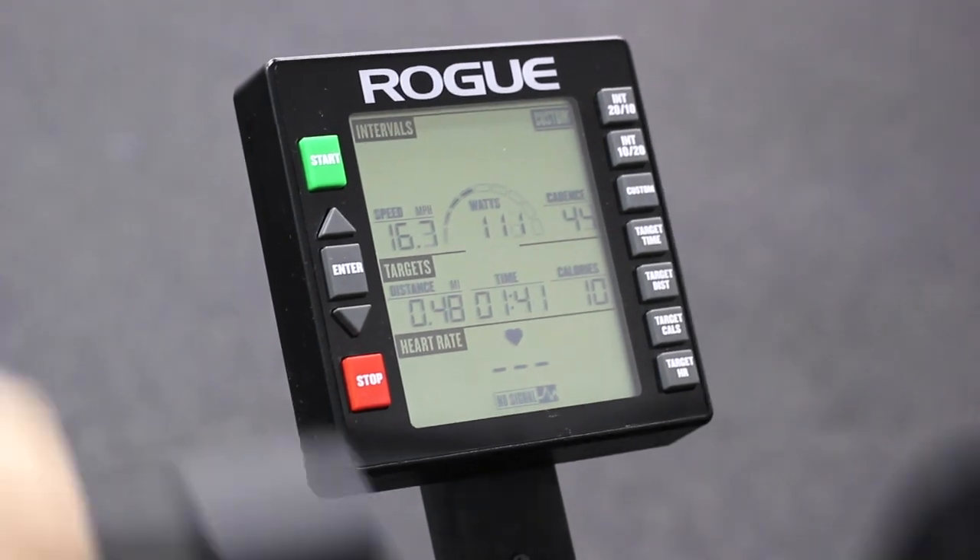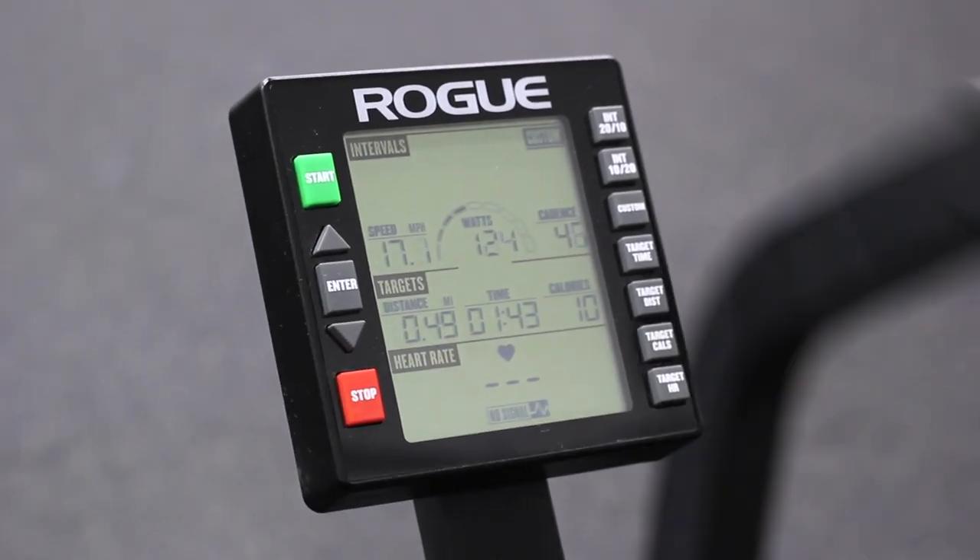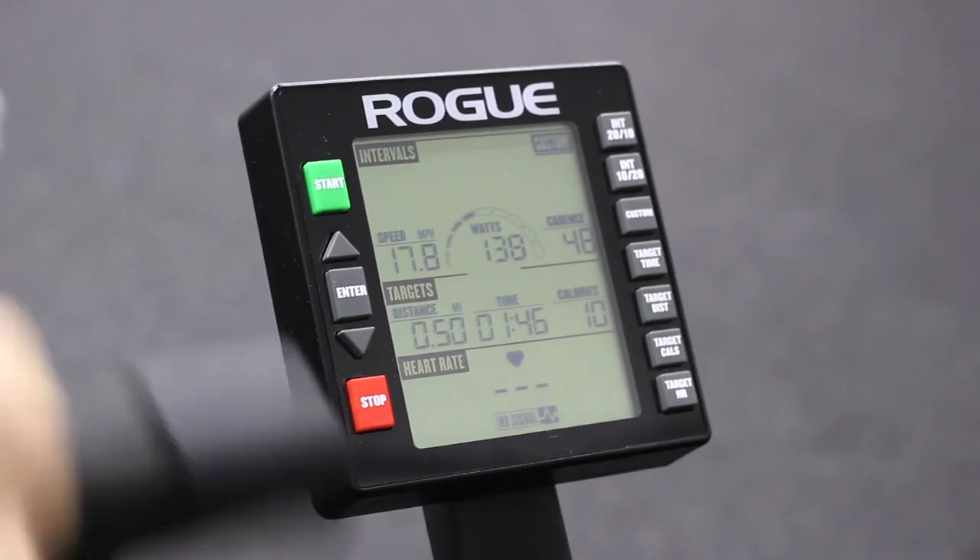Now, with the Echo Bike, Rogue did a great job on the monitor. It's bright, it's large, the buttons are simple, and it's an easy interface to use. You can hit any of the buttons on the right to set up a specific workout for the bike.